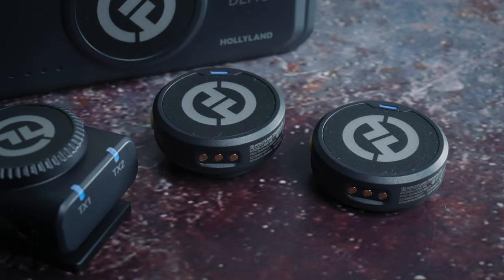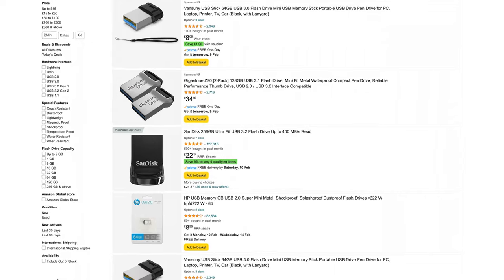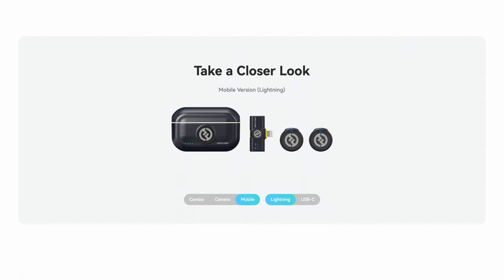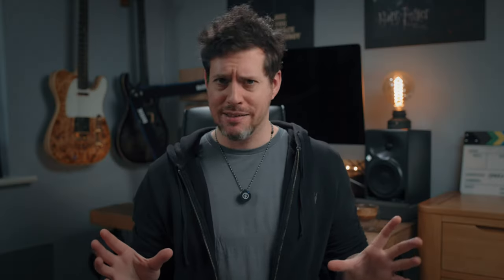One thing this system doesn't have, and I think would have been really quite amazing, is internal storage in the receiver. It probably would need to be slightly bigger and cost slightly more, but flash media is small and fairly inexpensive — so just imagine the possibilities. I think that was potentially a little bit of a missed opportunity and would have been super cool. There are a few bundles available: one for use with phones, this one for use with cameras, and a combo version for basically any situation.